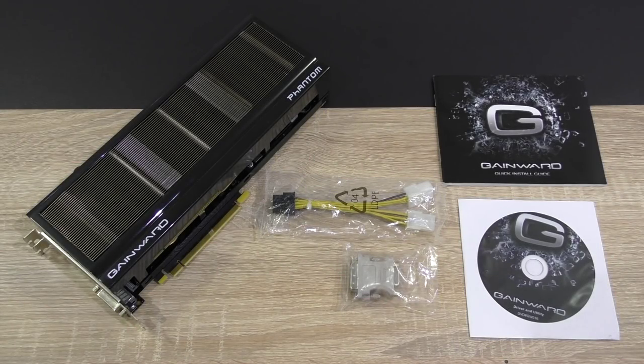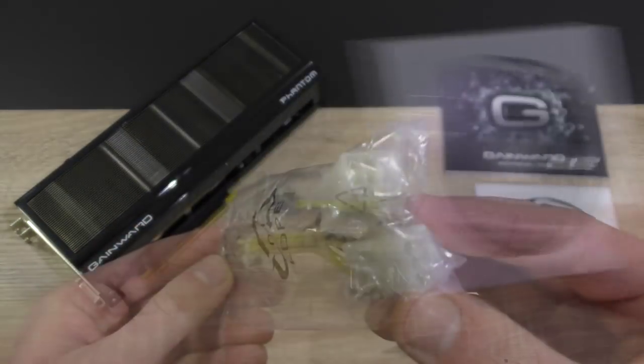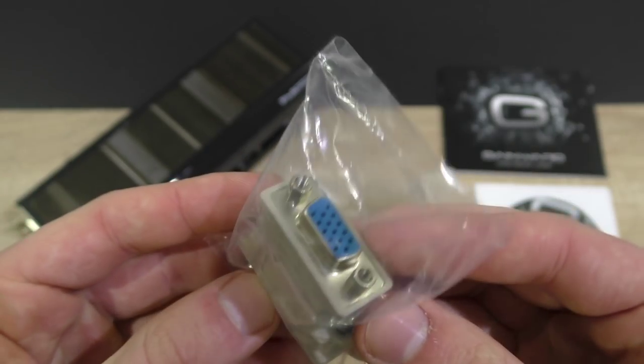In the box, all the standard stuff as always: the graphics card itself, the quick installation guide, the driver disc, and here we have a dual PCIe 6-pin to 8-pin adapter and a DVI to VGA adapter.